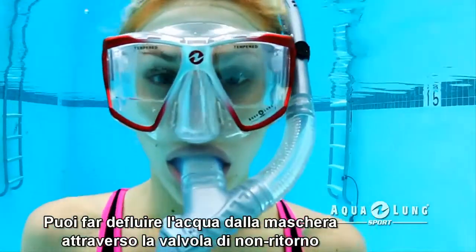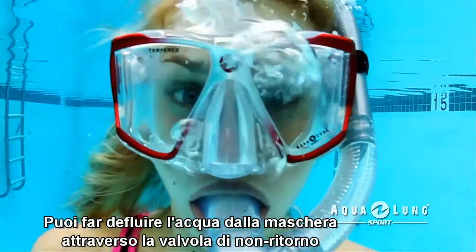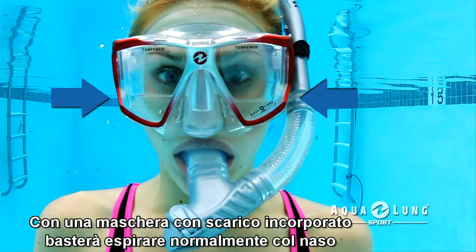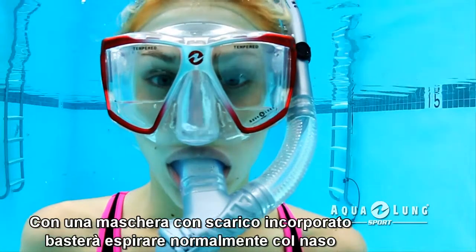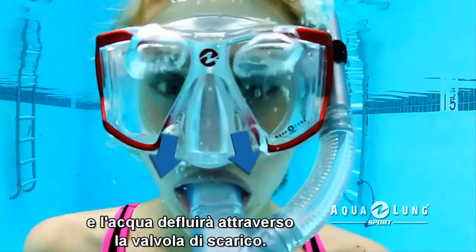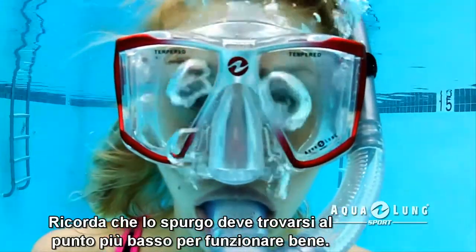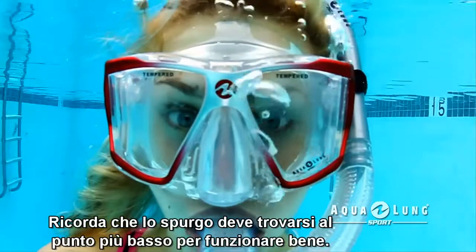A purge valve allows you to eliminate water through the one-way purge valve without removing or tipping your mask. If your mask has a built-in purge, just exhale normally through your nose and the water will drain out of the purge valve. Keep in mind the purge needs to be at the lowest point in order to work properly.